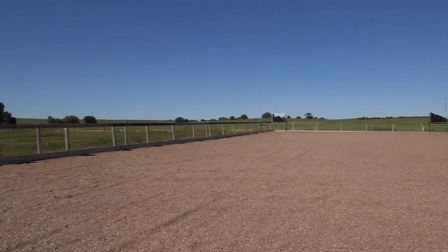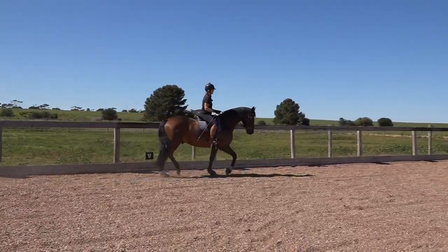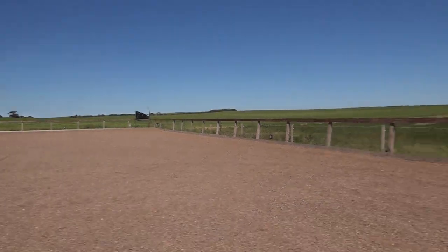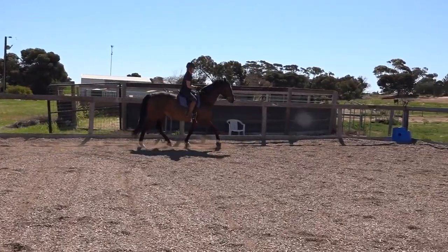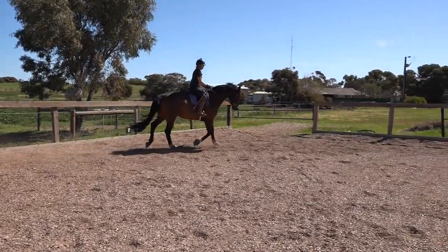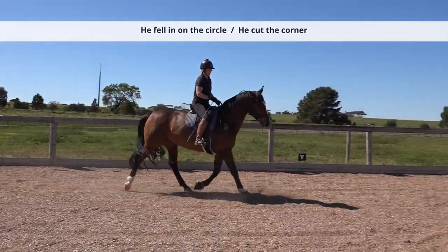What happens if I don't have the outside rein - if I haven't kept my elbow close to my hip? I'm going to let go and steer like on a push bike. Sorry Rebel, I apologize in advance. See how he falls out through his shoulder? And what happens if I don't use my inside leg? You can see he's falling in.